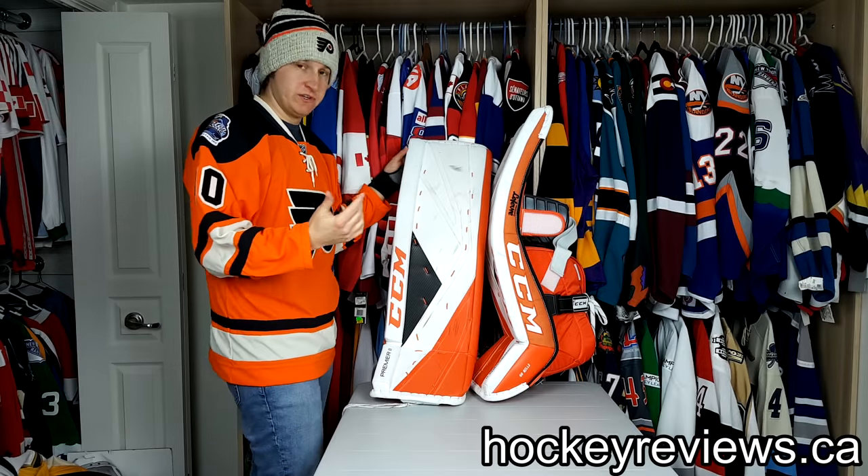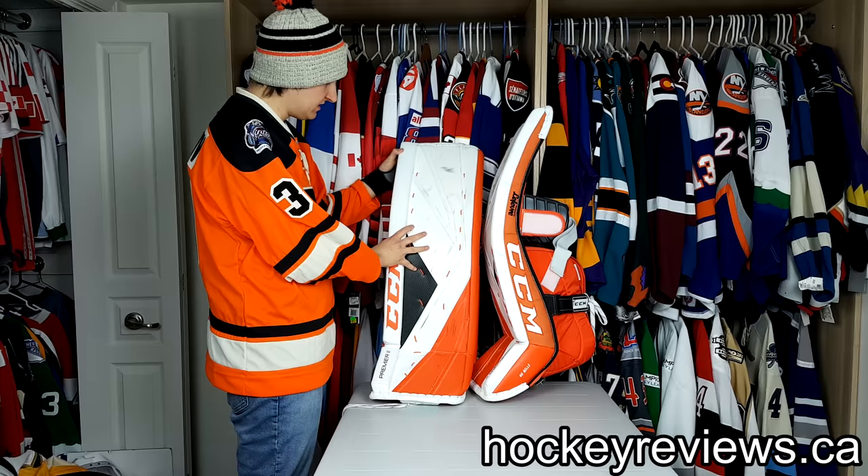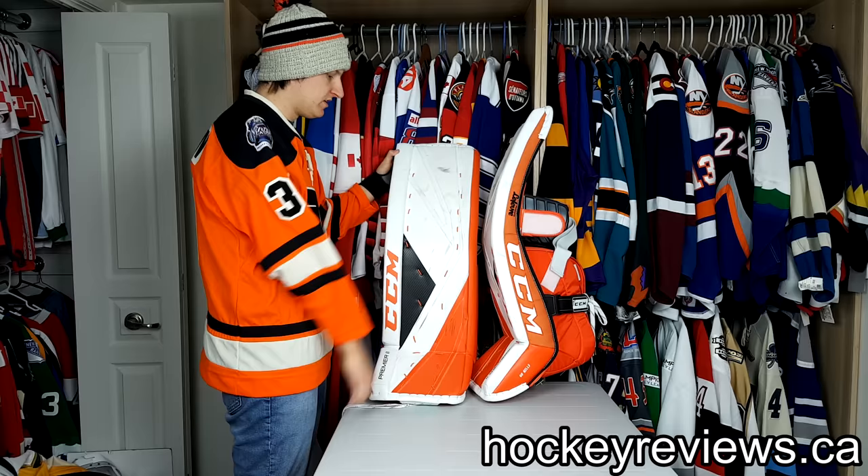Hi, I'm Matt from hockeyreviews.ca and this is the review of the CCM Premier 2 goalie pads. I've had these for a few months now. I've used them enough to where I'm confident in what I'm talking about for them, so I'll go over these and do a full review.